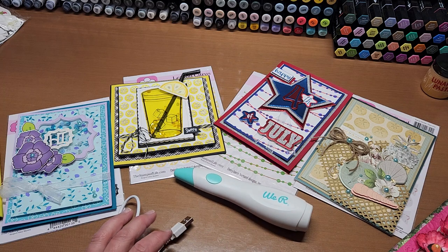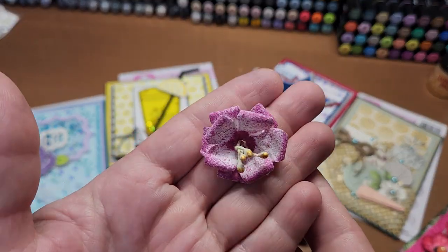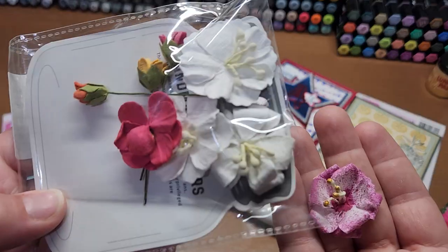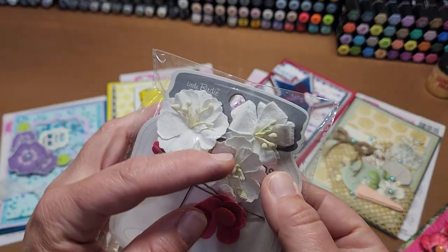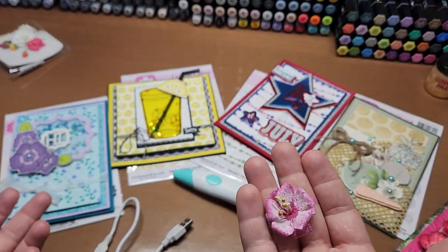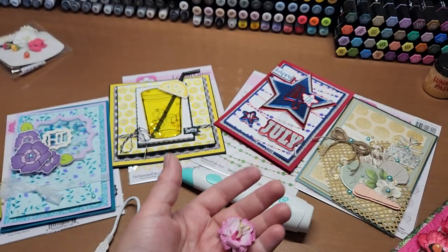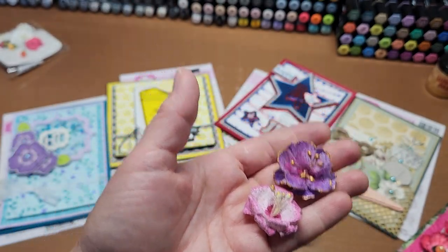Last time I used this I was telling you that you could use it to enhance your flowers. I wanted to show you that technique. This was a white flower that came in a little pack — these are little birdie flowers — but you can get white flowers at Michael's, Joann's, or scrapbook.com.